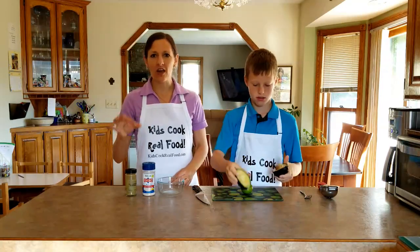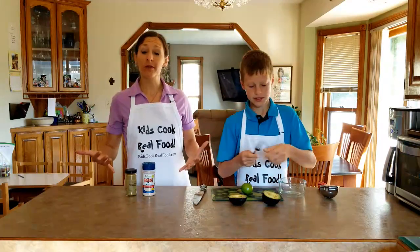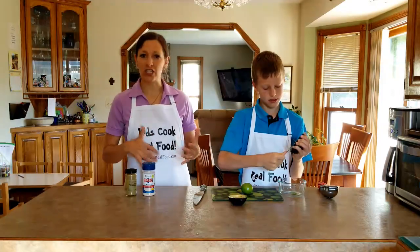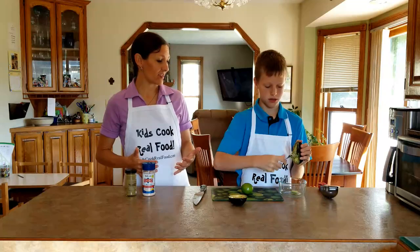We love homemade guacamole not because it's a great dip for chips, but mostly because it's a great dip for carrots and cucumbers and all our raw veggies — because when you eat raw veggies, you want to have a healthy fat with them to help your body assimilate the vitamins and minerals.